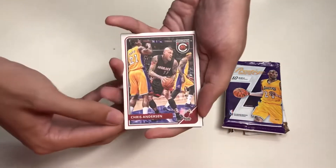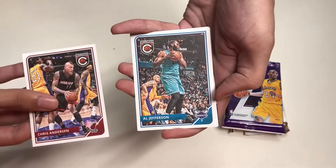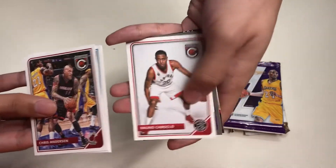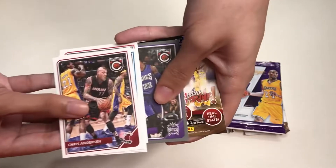Here's the second pack of Complete from the 2015-16 season. In this pack we get Chris Andersen, Al Jefferson, Isaiah Canaan, Bruno Caboclo, and Ben McLemore.